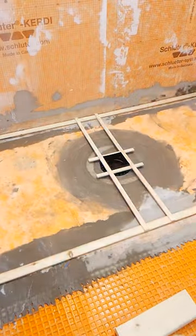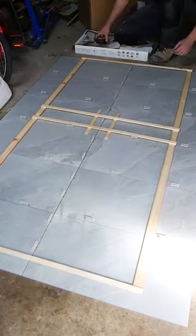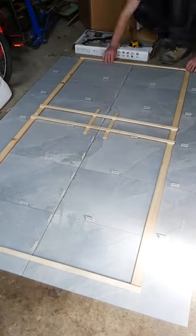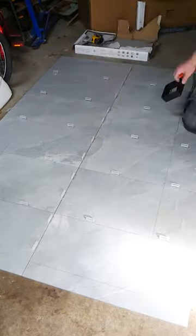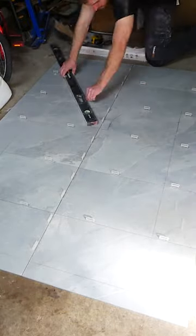Once this sets up I transfer the template over to my tile which I have laid out on a flat surface spaced appropriately. I take a pencil to mark the perimeter and drain grate and then take a straight edge connecting the corners of the drain grate to the corners of my perimeter.